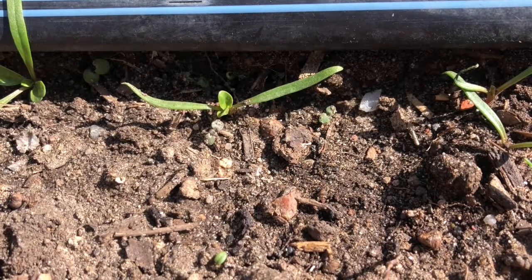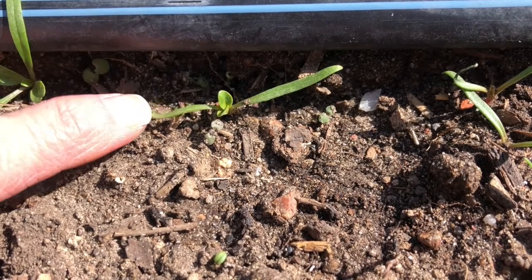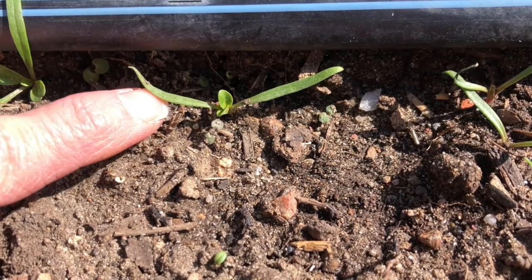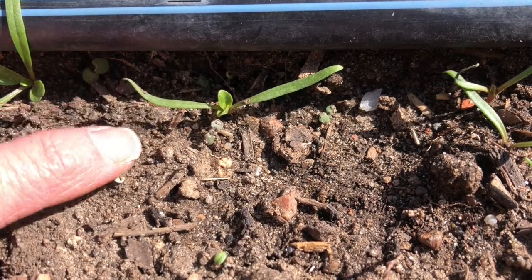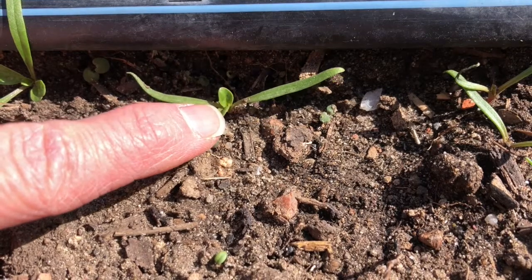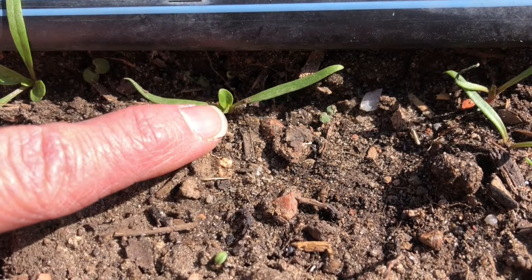Here is a spinach seedling. These seeds were started in the soil around March 17th, and it's now April 14th. You can see the first set of leaves right here — these long, narrow leaves — these are the cotyledon, also called the seed leaves. And then these rounder ones in the center, these are the first set of true leaves. The rest of the spinach leaves will look like these.